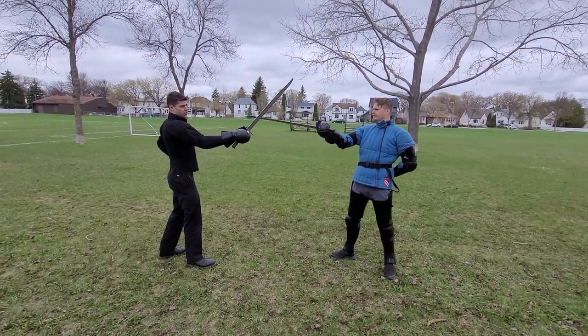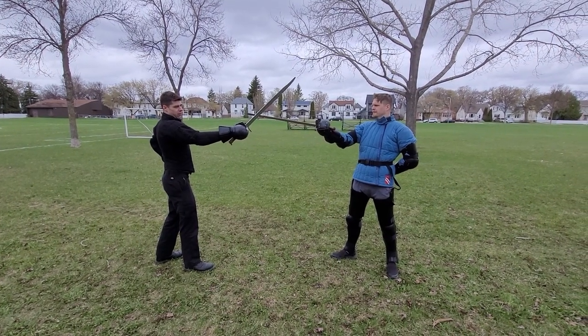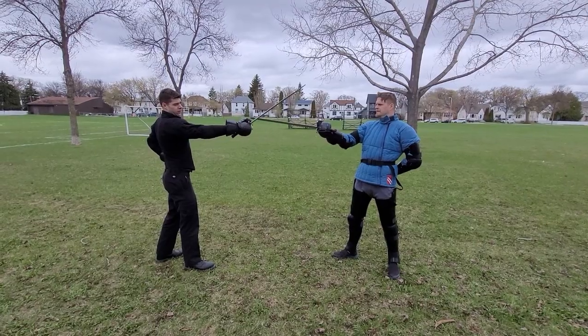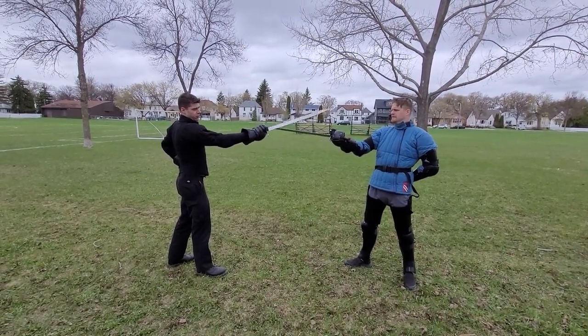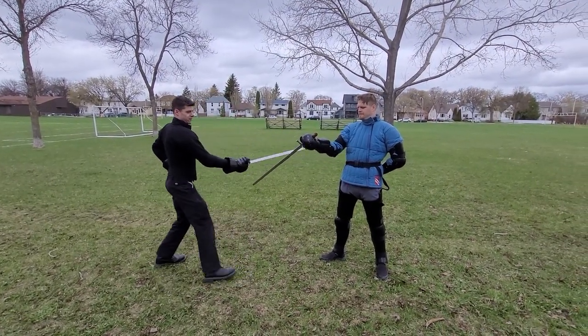As we were drilling this, what we found is moving less is actually far better. All you want to do is make a subtle twist of your wrist against their blade, and that will get the point over theirs, then drop it down and thrust from below. And that's all.